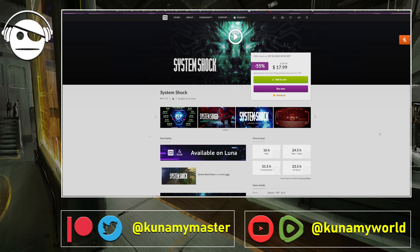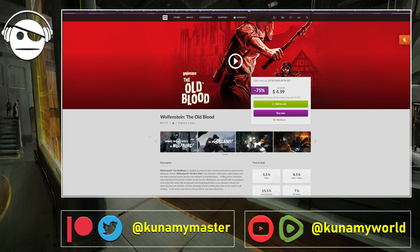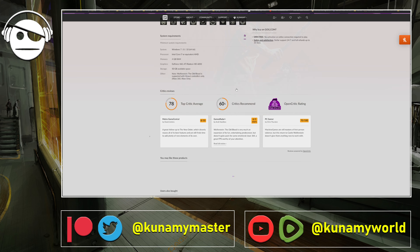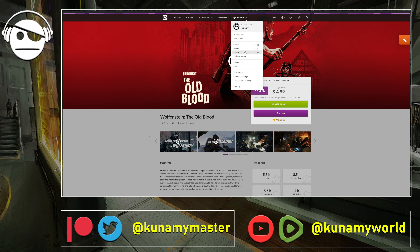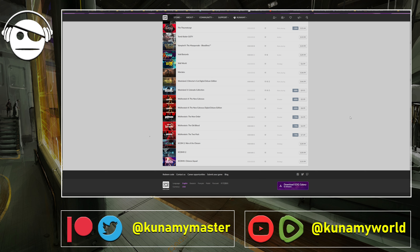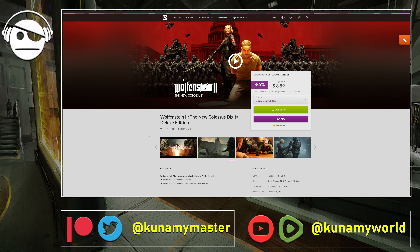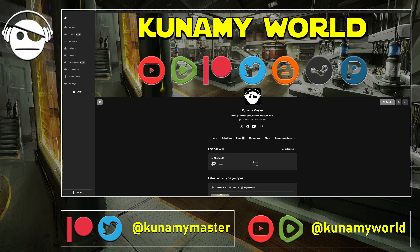We also have the Wolfenstein Two-Pack — The Old Blood and The New Order — at 75% off. Then there's Wolfenstein 2: The New Colossus Digital Deluxe Edition with all the season pass content at 85% off. Sorry about the earlier mix-up with the Wolfenstein listing. These are solid deals if you haven't played those games.